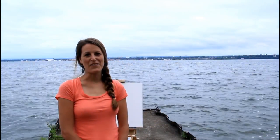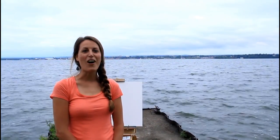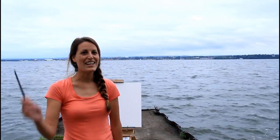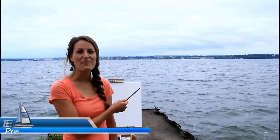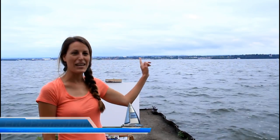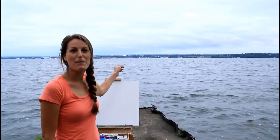Hey there, it's Ashley here with Createful Arts and I am painting a scene in all 50 US states. Here I am in Erie, Pennsylvania at Presque Isle Park and there's a sailboat I really wanted to paint.